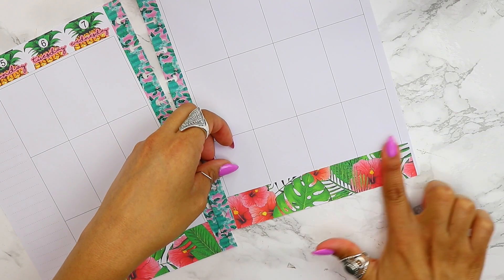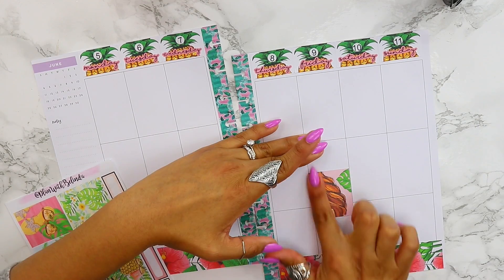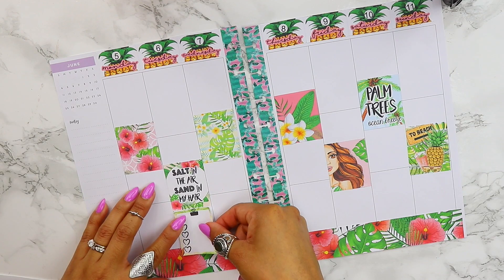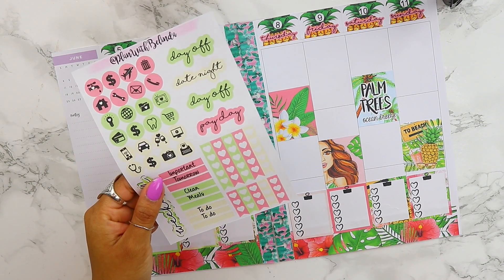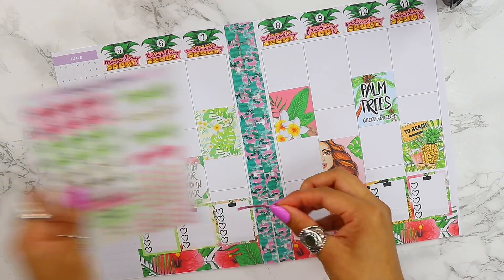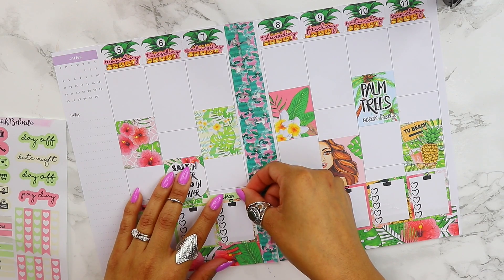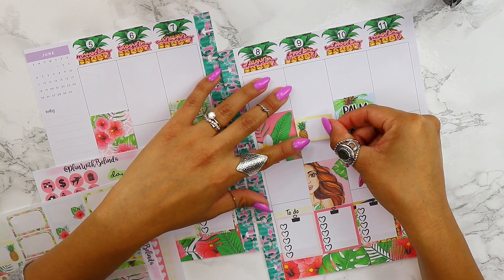Now I'm going to grab the other sheets, which include a bunch of washi tape stickers that are great for the bottom, and these deco stickers — or square stickers — which are some of my favorites because they really stand out and look so cute. Every day I like to put down a sticker for my to-do list because I always have things that I have to check off.